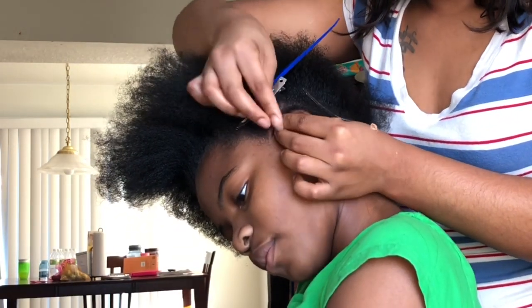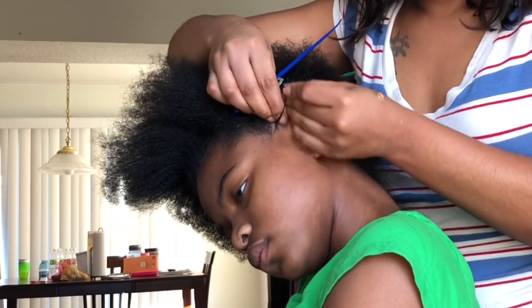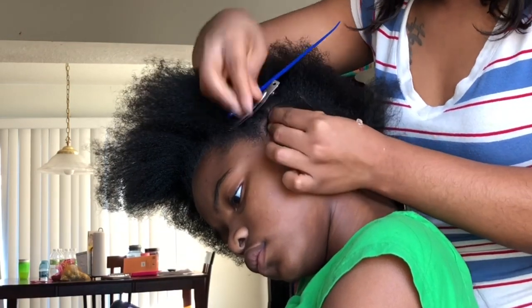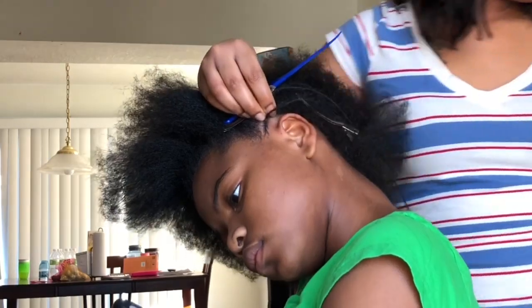I realized that this is not the best angle for me to explain what I'm doing. So I'm just going to let you guys watch the beginning of this for now, and then I'll explain a little later how exactly I do the feed-in braids.